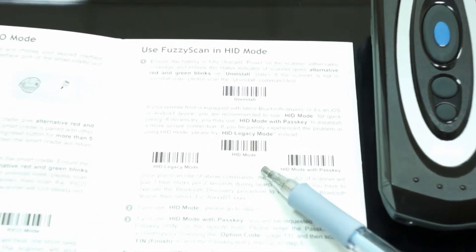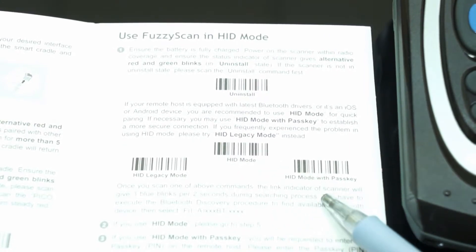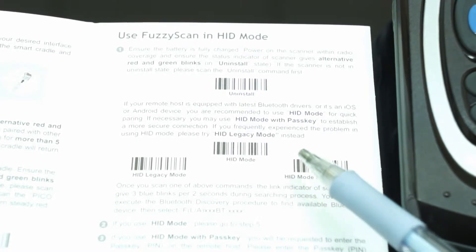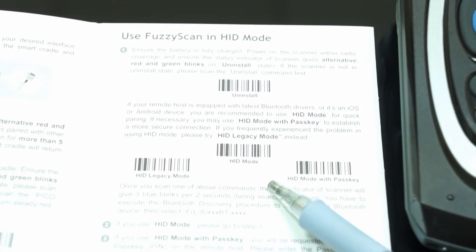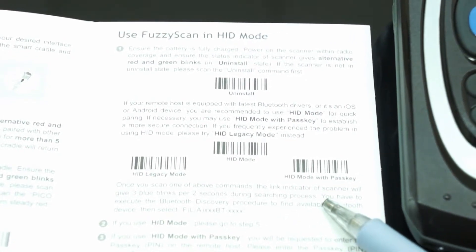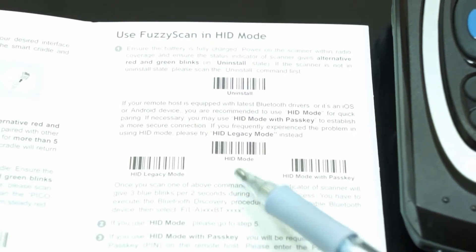There are two HID modes available for connecting with iPad. One is HID mode, the other is HID mode with PASCII. HID mode allows you to pair with iPad simply and quickly, with no need to input a PIN code. For HID mode with PASCII, you can have a more secure connection, but it requires entering the PIN code requested by the iPad.